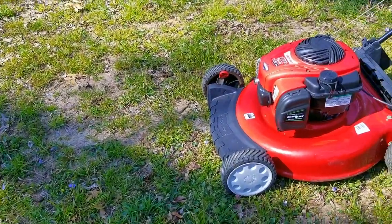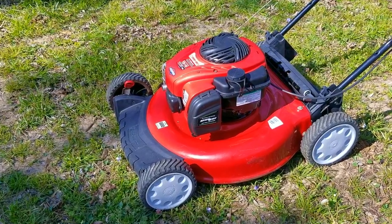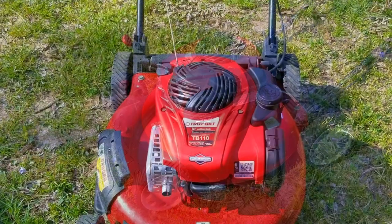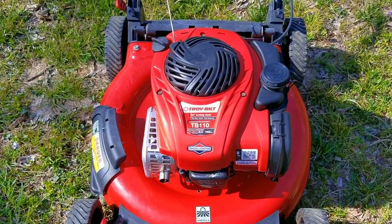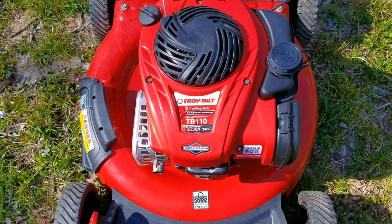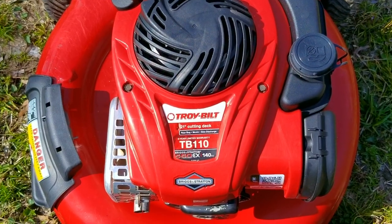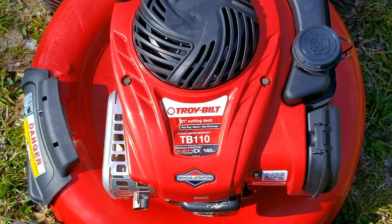Sometimes you could get lucky, and one day as you're driving through a neighborhood, you could find a mower, blower, or possibly a trimmer on the corner by the trash cans. If that does happen to you, I'd recommend that you stop and pick it up, take it home and see what the issue might be. You never know — you just might end up with a new item to use on your own lawn, or if you don't need it, give it away to someone who might be in need.